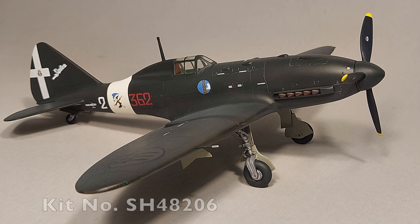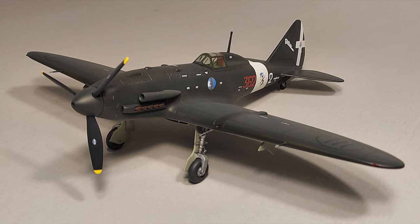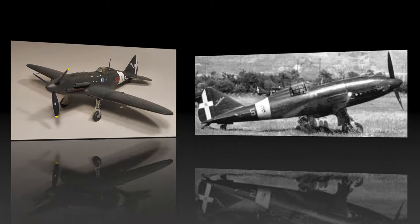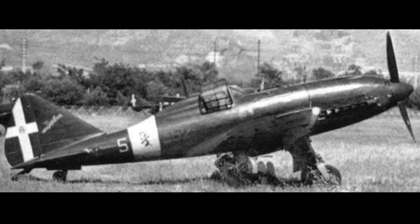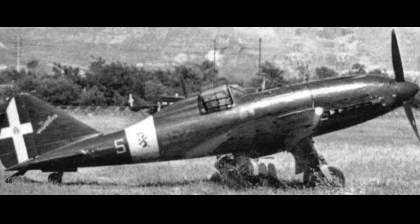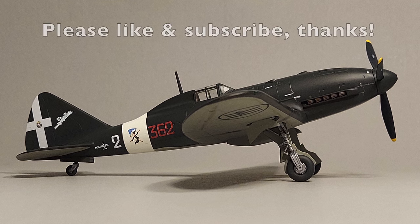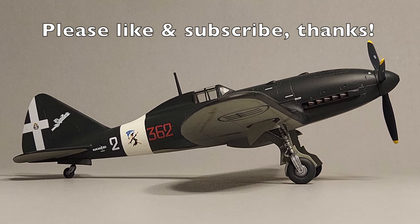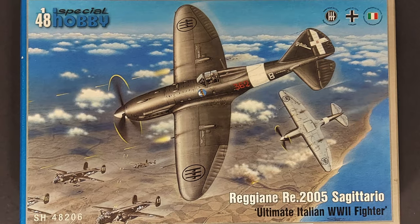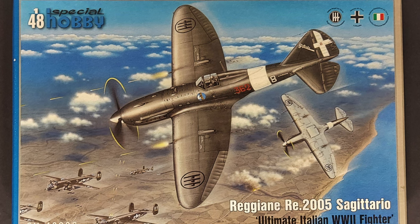The Reggiani RE 2005 Sagittario was a World War II era Italian fighter aircraft. It was one of the Series 5 aircraft produced by Italian manufacturers, all powered by a license-built version of the Daimler Benz DB605 engine — also used to power the Messerschmitt fighters. In testing, the RE 2005 performed best at higher altitudes where it was formidable against US bombers and escorting fighters. The armament consisted of two 20mm Mauser MG151 cannon and two 12.7mm Breda machine guns.